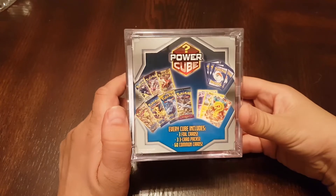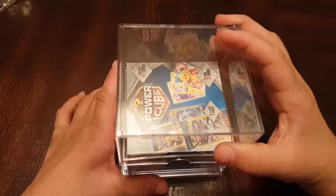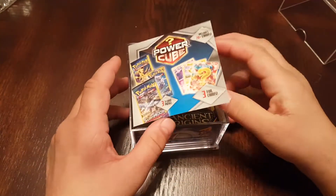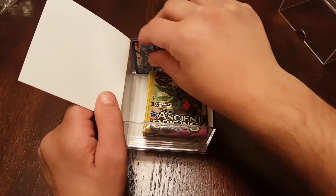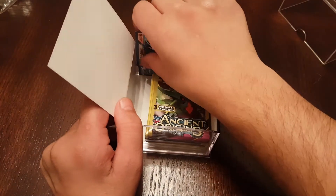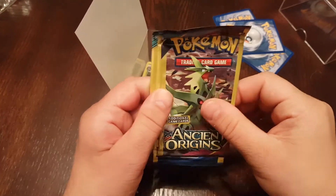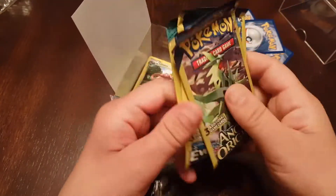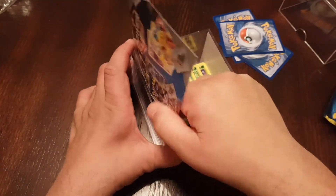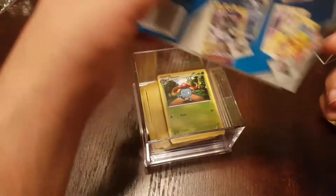This is opening number one of the mystery Power Cube Pokemon cards. Let's open it up and pull these out quickly. For the packs we got: Ancient Origins, Evolutions, and Sun and Moon Guardians Rising. Not too shabby — pretty good selection. There's a sleeve on part of it, which keeps people from looking and seeing what cards are inside. Pretty nice.